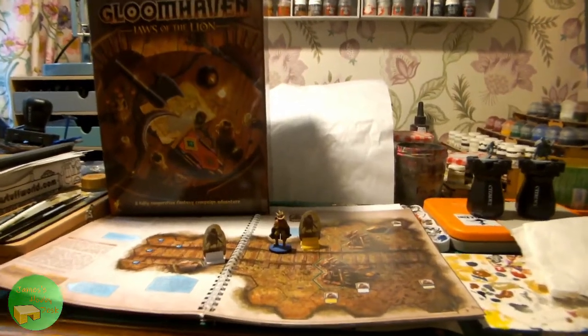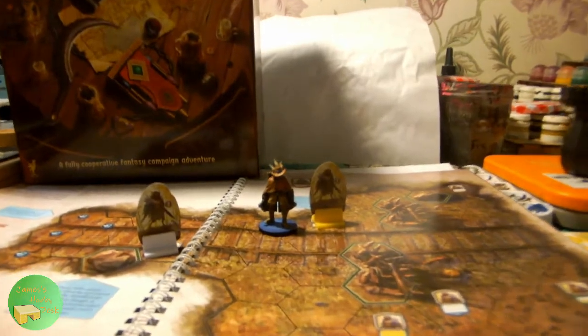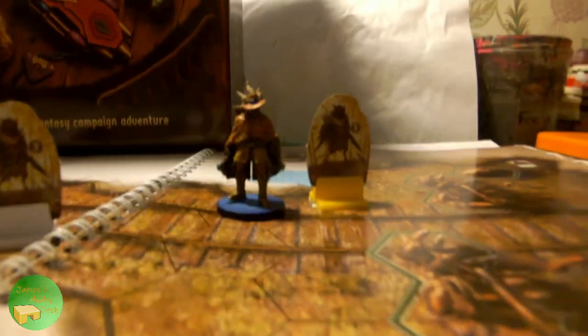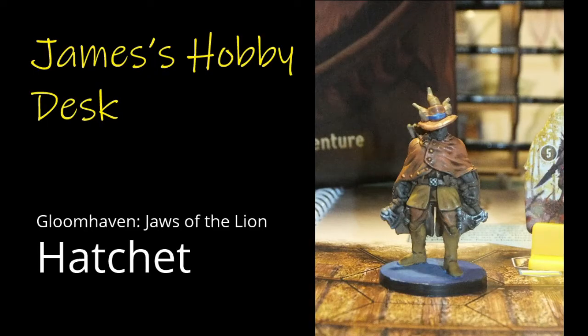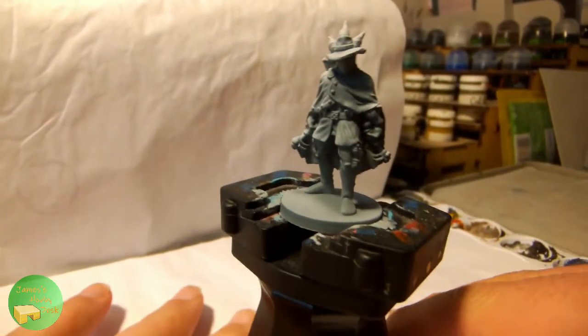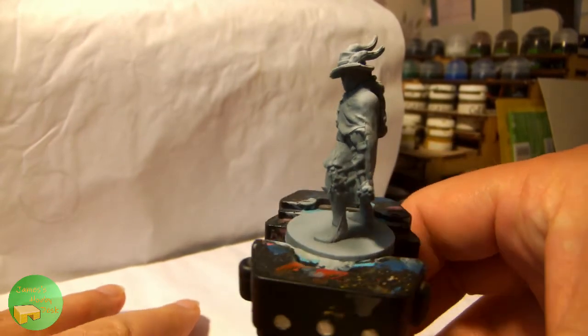This time on James's Hobby Desk, we have the Inox Hatchet from Gloomhaven: Jaws of the Lion.